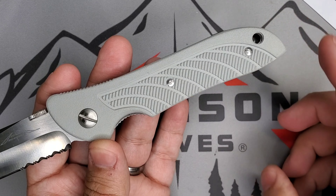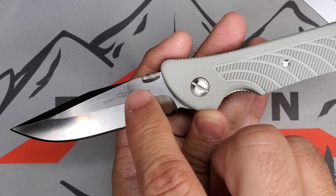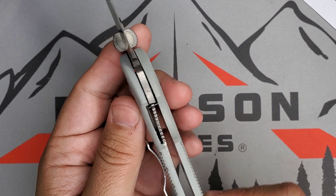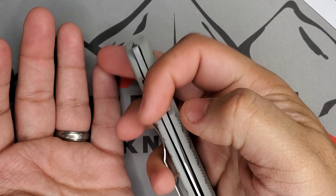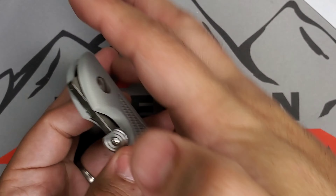Other than that beautiful construction, it does have these beautiful gray handles that I'm loving. I love the combination of that satin finish blade and this handle. Perfect lock-up, no issues, and of course perfect centering — no problem.